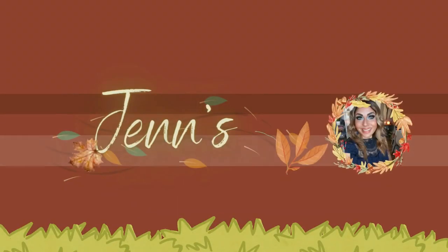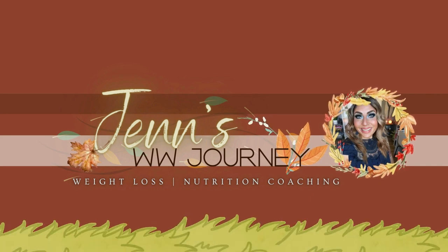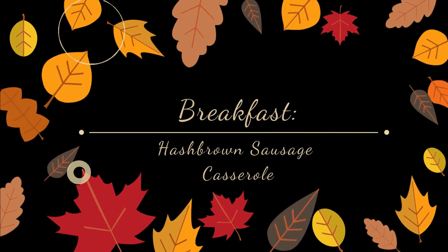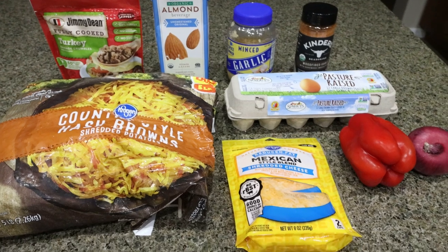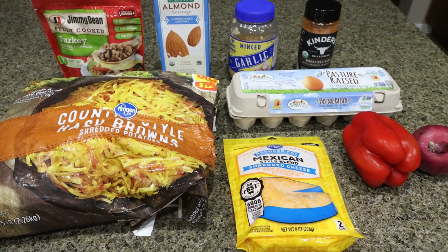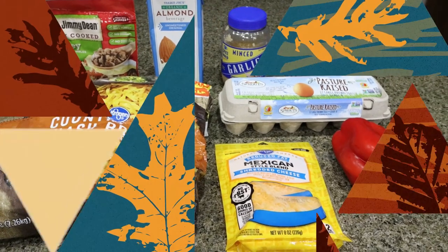So let's jump in to this week's meal prep. For breakfast this week, I am making a sausage hash brown breakfast casserole. This is going to be loaded with good things like sausage and hash browns and lots of cheese. Let me show you what's in the recipe.